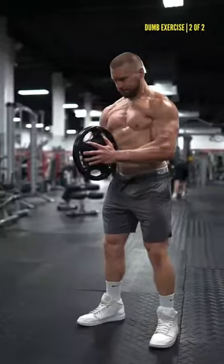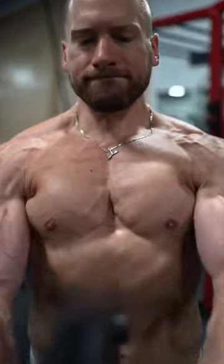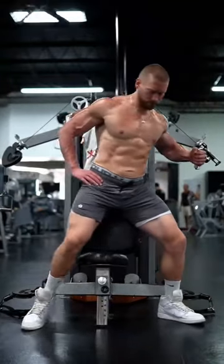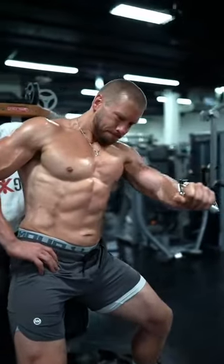Let's talk about the next useless exercise. The Sven Press — deceiving, because you do feel it in the middle of your chest. But there are so many better options, like this: the Press Around. You'll feel it in the middle, and actually place your pecs in opposition to the weight.